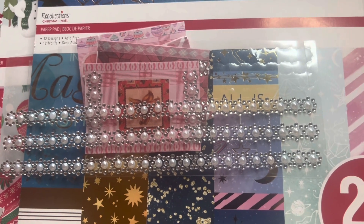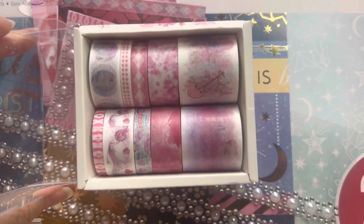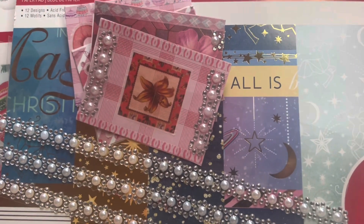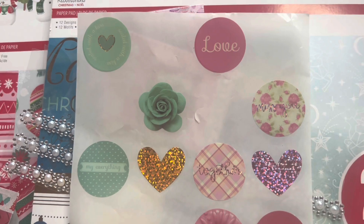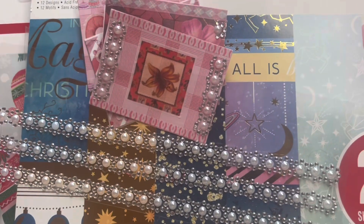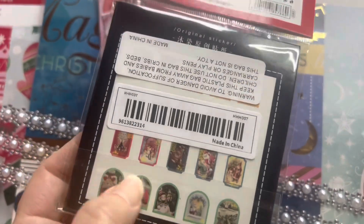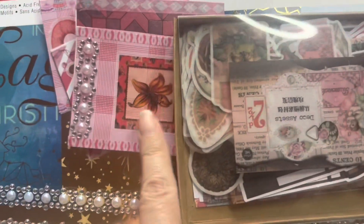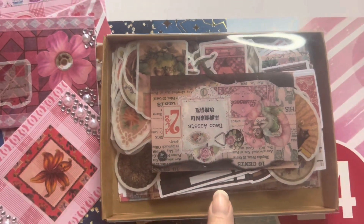Next, I used this from Temu — it's a 10-pack of Valentine's Day themed washi tape, still on their website and part of the 90% off Valentine's Day sale. I also got these gorgeous stickers from Temu. This Christmas sticker pack from Temu — I used the little stamp-type stickers from it. And then these really gorgeous romantic Valentine's Day stickers are from this pack here, also from Temu.